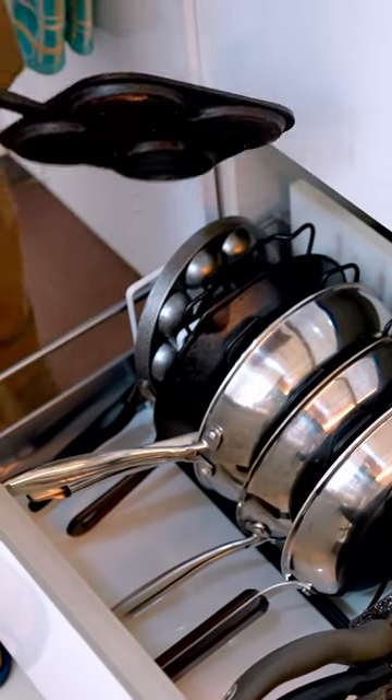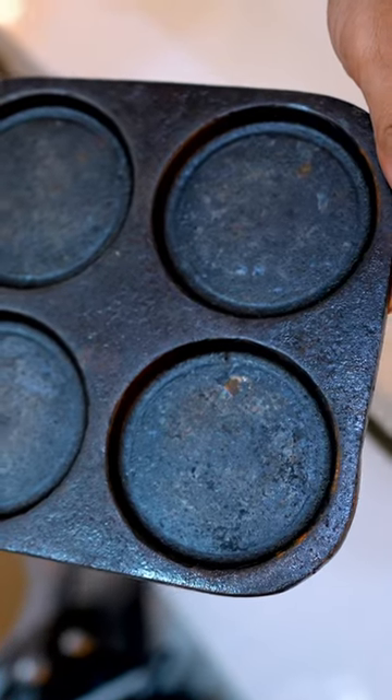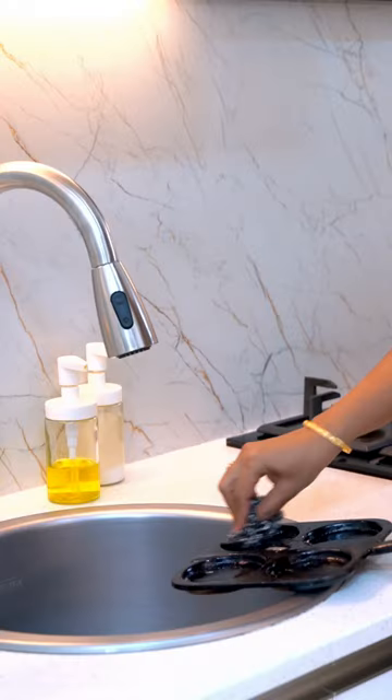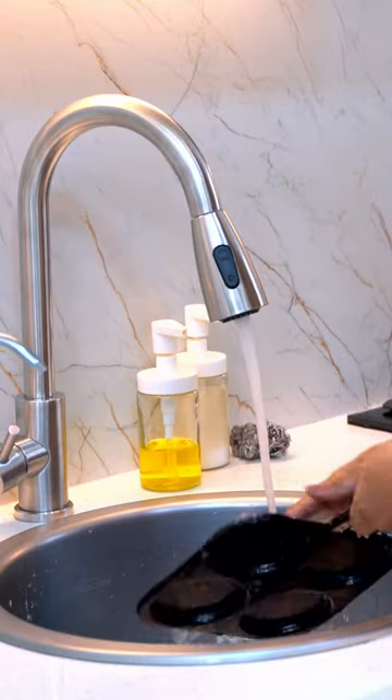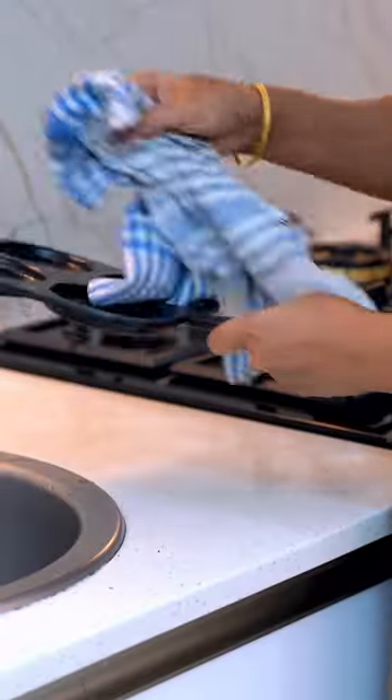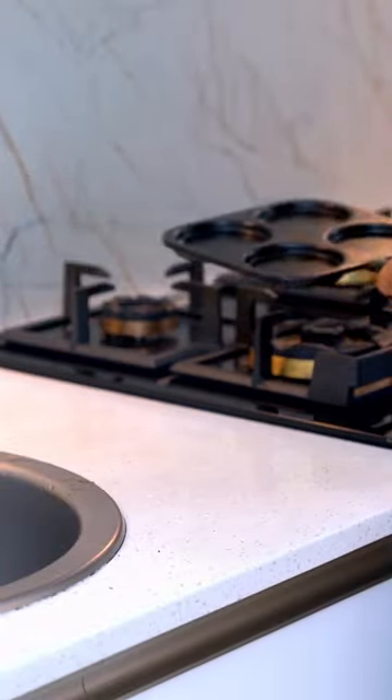If your cast iron tawa has not been used for a while and has started to rust, you can restore it to its former shine. First, clean the tawa thoroughly with hot soapy water and steel wool to remove any rust or debris. Then dry it completely with a clean towel.